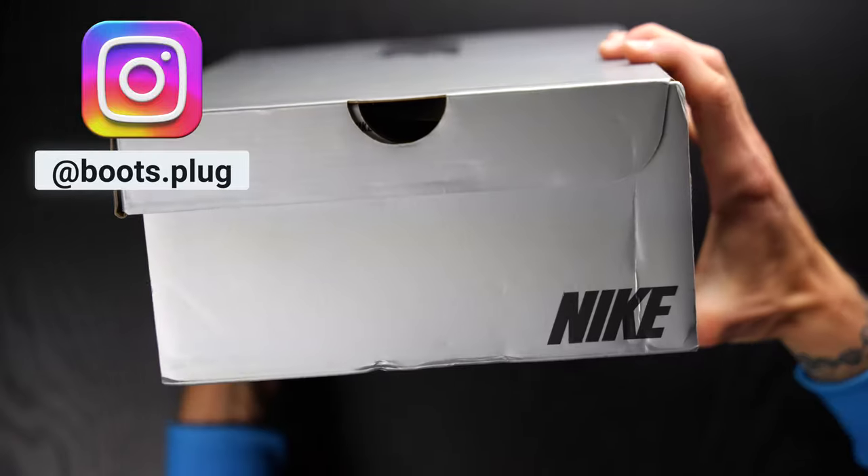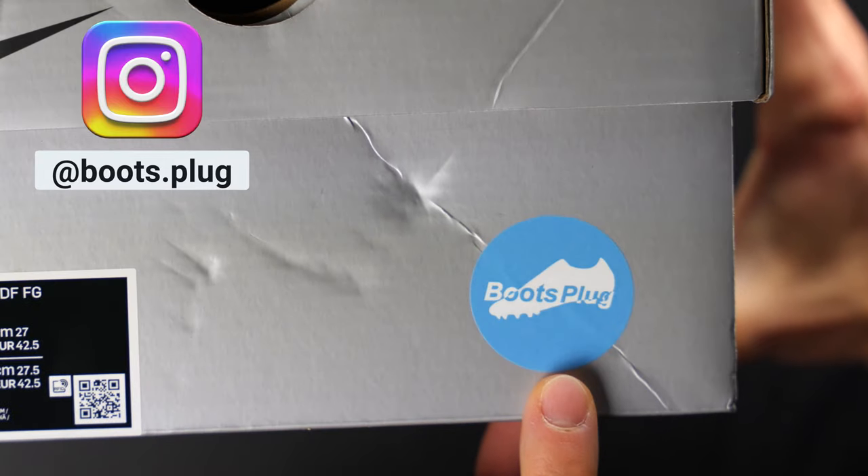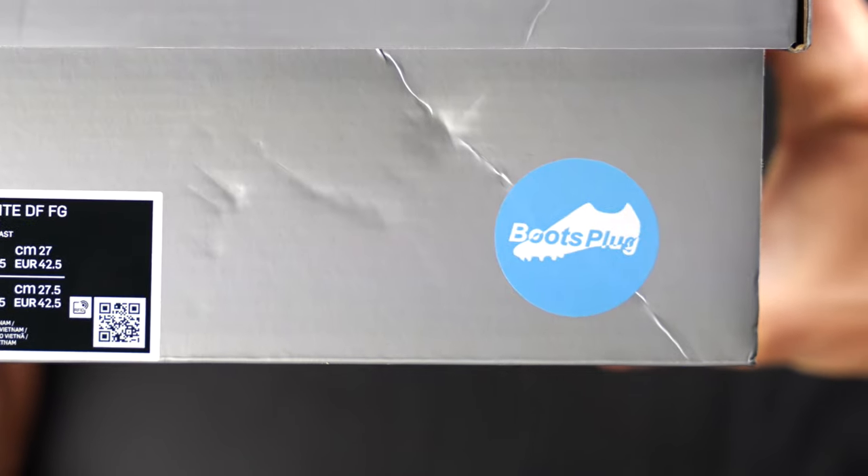Without further ado, let's hop into the unboxing. Thank you so much to Boots Plug on Instagram — you can see their tag on this side right here. It's at boots.plug or boots full stop plug, depending on what country you're from.